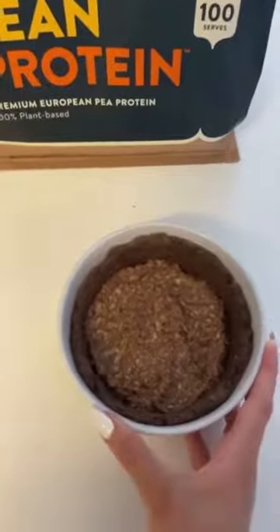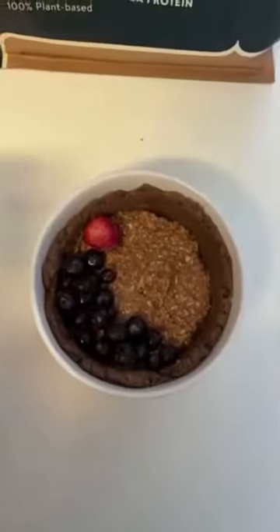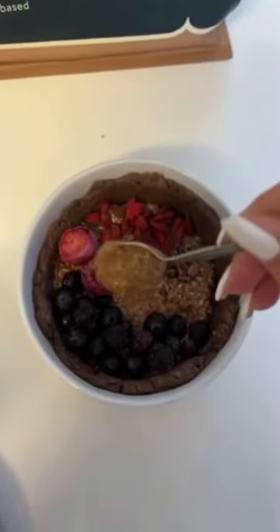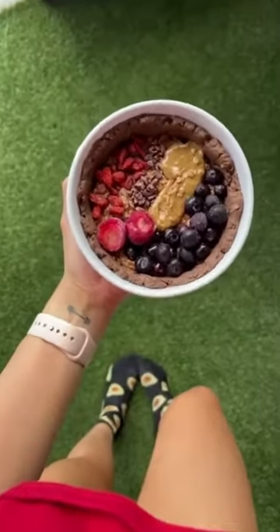Now that it looks like this, let's put some toppings on top. Blueberries, strawberries, goji berries, cacao nibs. And the best part — nut butter. Tell me you wouldn't want to dig in. Oh my god.